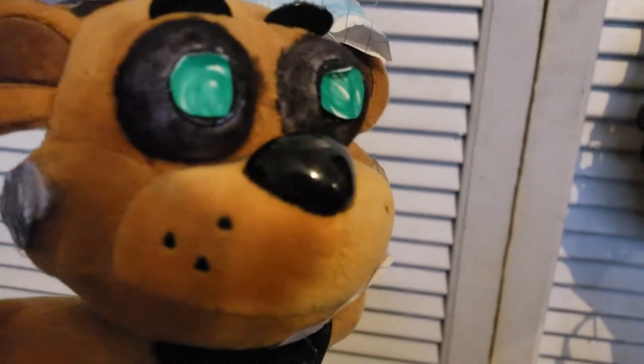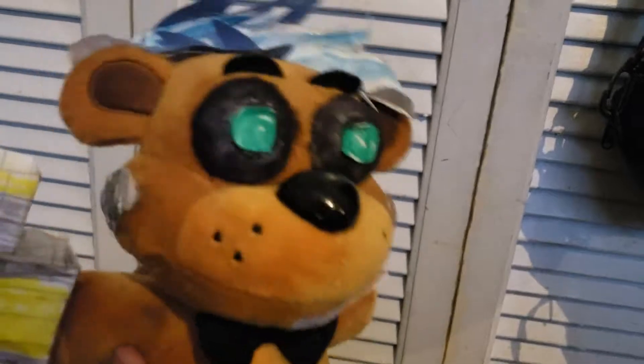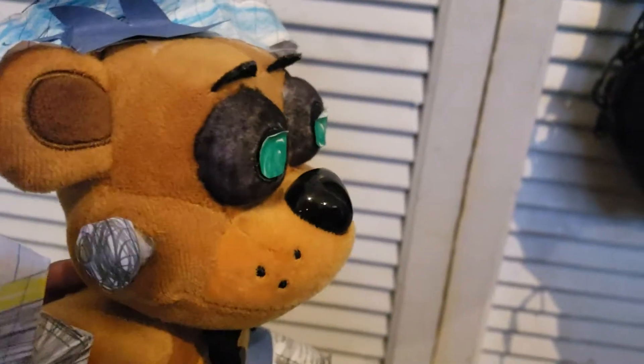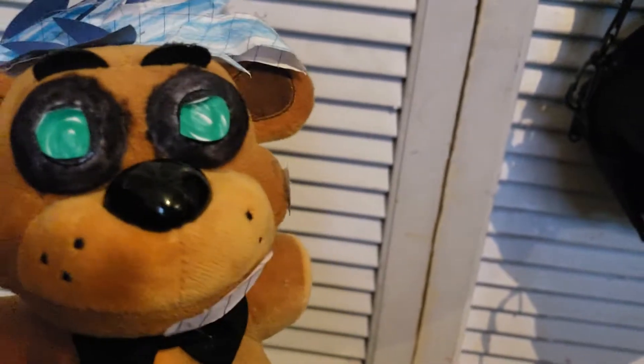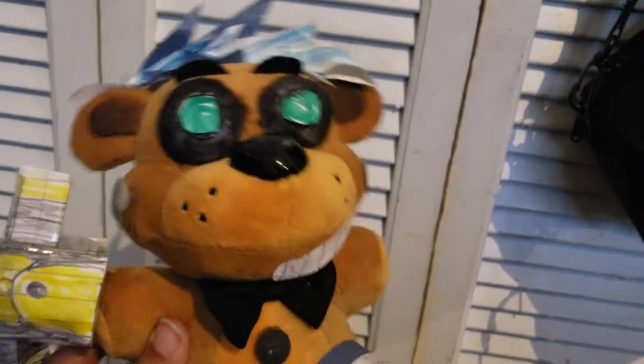Hey guys, CoolKate here, and today we are doing a plush collection video, so I can show you all my plushies. I haven't actually really done one of these because I'm trying to sum up — there's still new plushies coming out. This is 2018; maybe 2019 I'll do a new and improved one. So yeah, let's get started.